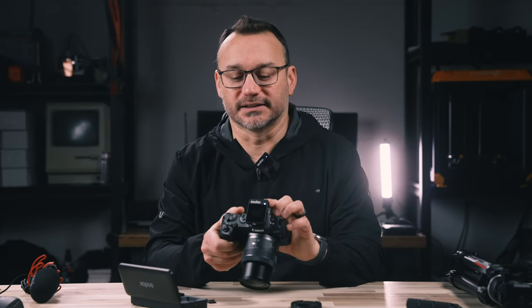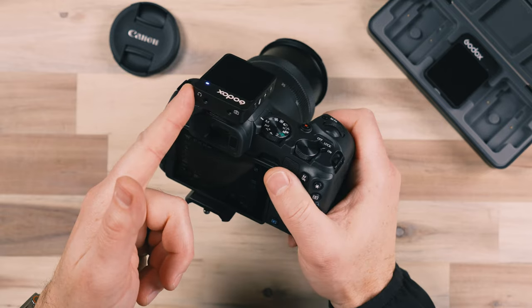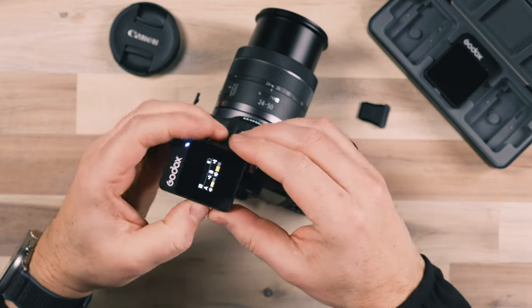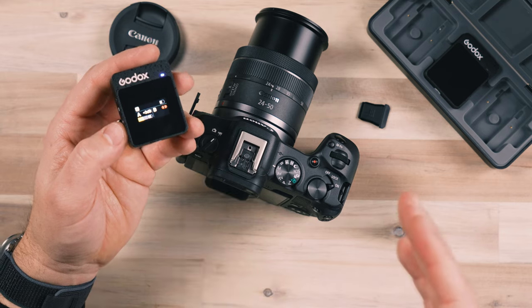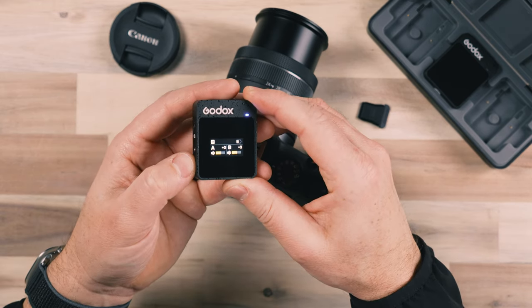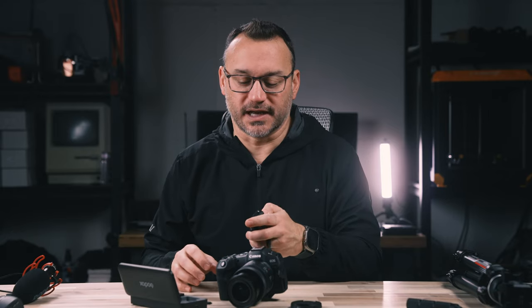One of the killer features of this Godox system is the audio output for headphone monitoring — not all cameras have that. Typically I would monitor out of the camera because I want to hear what the camera hears and make sure there are no issues, but I can also do it here. Using the settings on the side, I can increase and decrease the audio levels on the Godox device itself. A wireless lapel setup is sometimes a better option than a shotgun microphone because a shotgun can capture too much of what's going on and not isolate the subject enough.